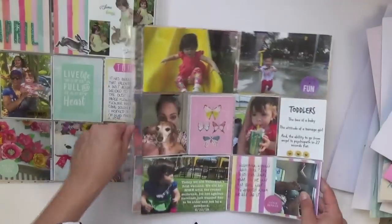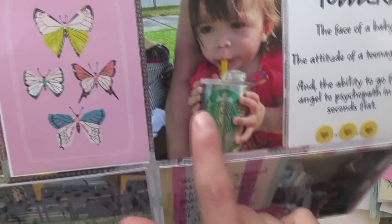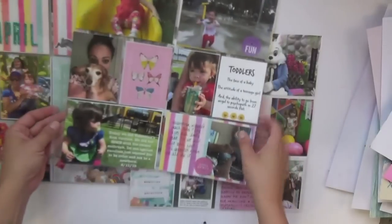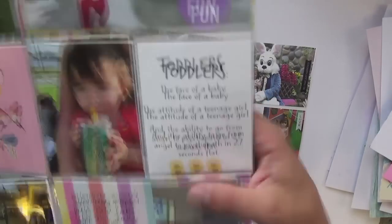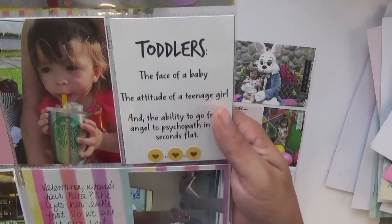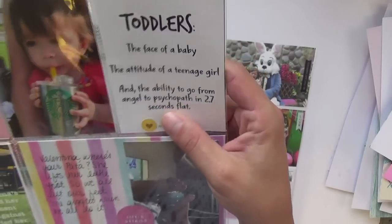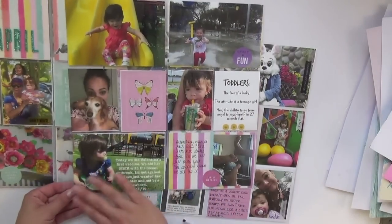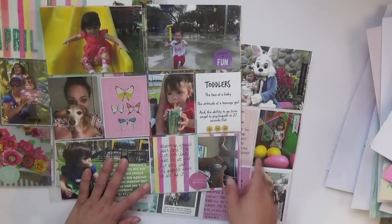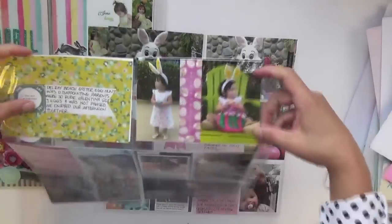We're going to the park all the time. She does the slides by herself and there's a splash playground with sprinklers near me — she loved it. Me and Zoe my sister made really cool custom Starbucks-style cups with her name, and juice/milk/water options as if it's her coffee cup. There's a Lenny Lemon sticker: 'The face of a baby, the attitude of a teenage girl, and the ability to go from an angel to a psychopath in 2.7 seconds flat' — perfect to describe my child. Another park picture with some journaling right on the photo in an app, and a little story about showing off her feet.